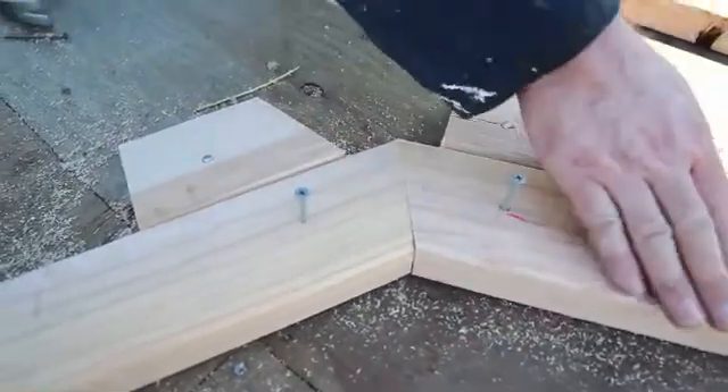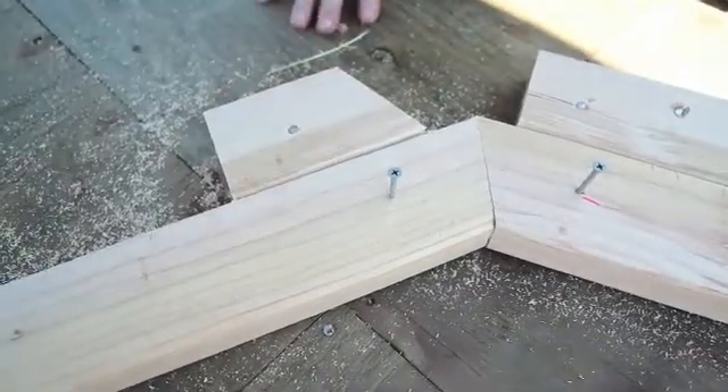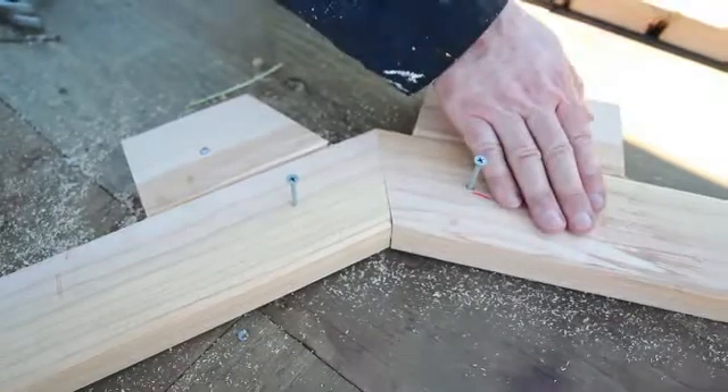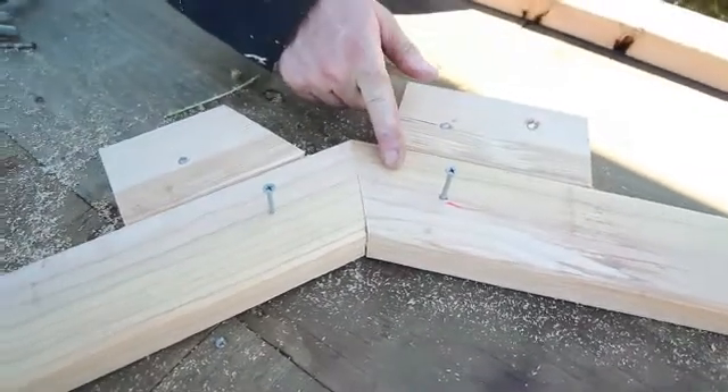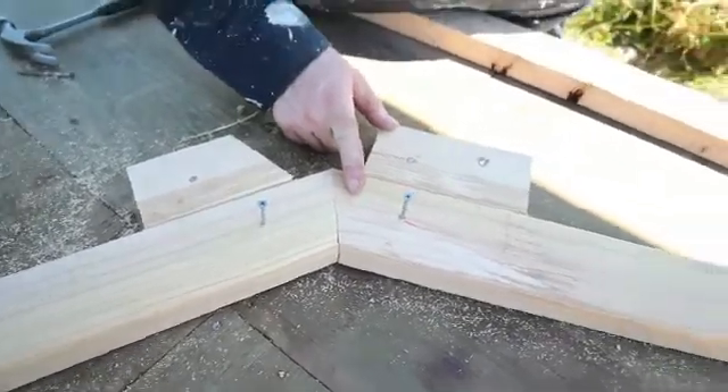The lower rafter is 47 inches from tip to tip, and the upper rafter is 58 inches from tip to tip. I cut the lower rafters to 47 inches so that a 4x8 sheet of plywood, when fastened, will provide about a ¾ inch overhang to allow the drip edge to set properly.